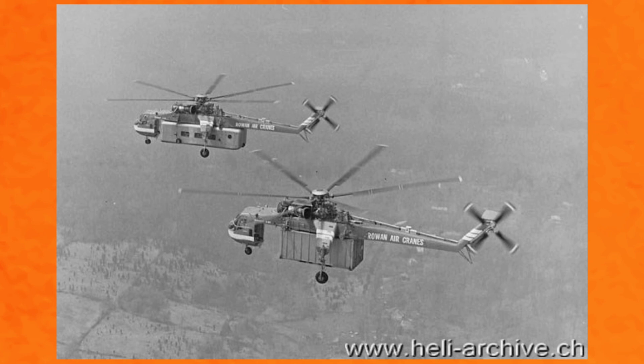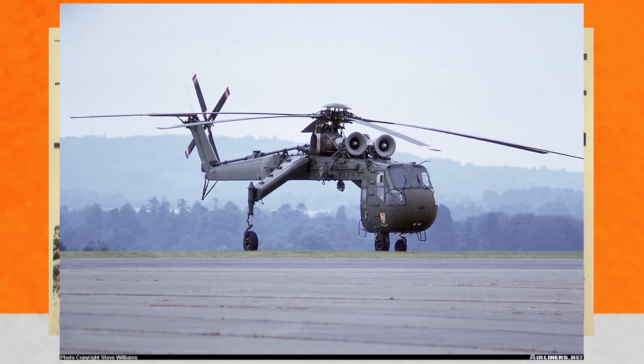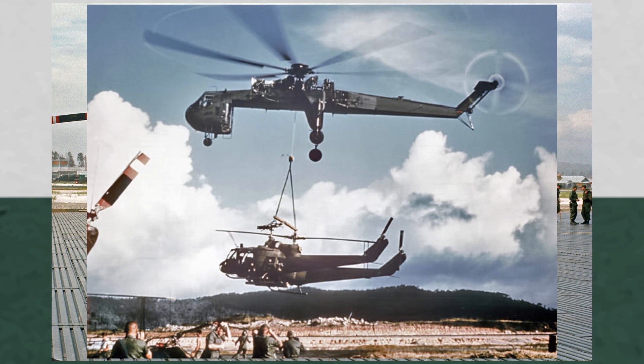The first S64 prototype took flight in 1962, with two additional S64s being built for the Federal German forces to evaluate. Ultimately, the Germans did not place an order. However, after evaluation, the US Army placed an order for six S64As, with the military designating the aircraft the CH-54A. They were operated by the US Army's 1st Cavalry Division and sent for field evaluation in Vietnam, and performed with distinction.